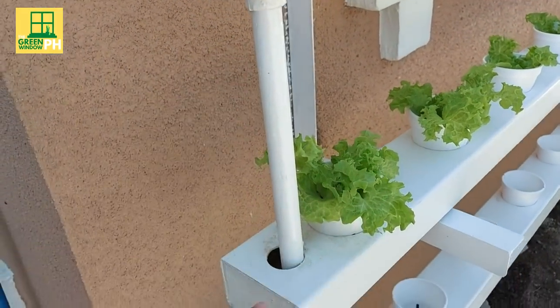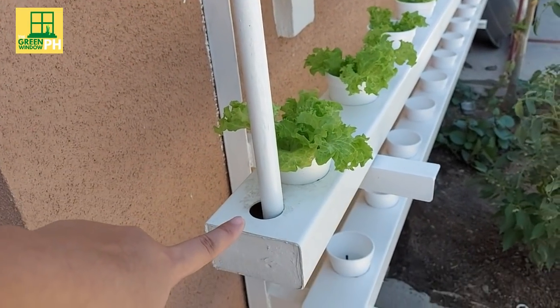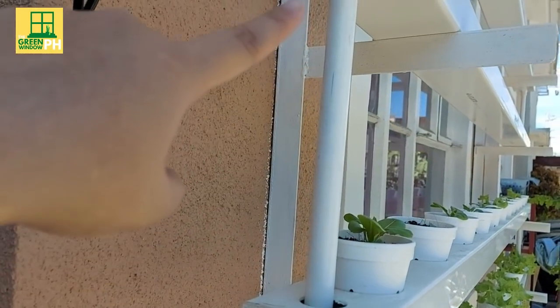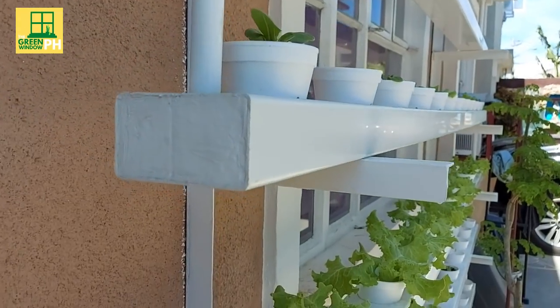These smaller pipes connect each layer and are the reason why the nutrient solution is distributed from the top to the bottom. They are like the blue ones connected to the reservoir earlier. We just painted them white for a cleaner finish.